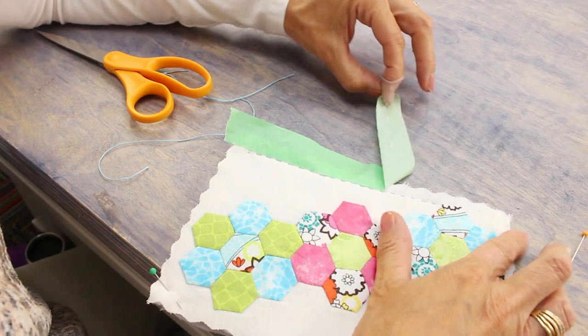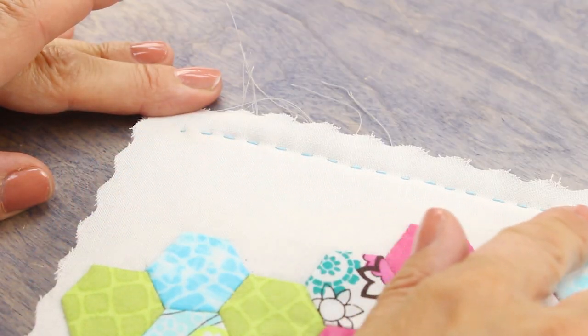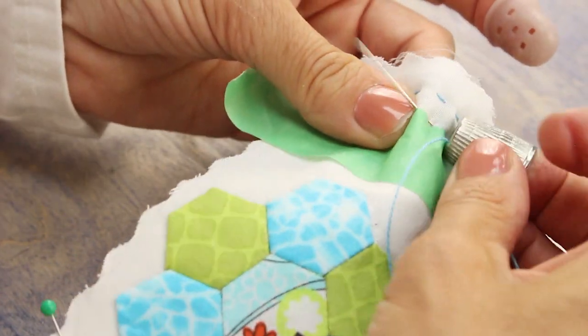Now you just need to snip the thread and your knot will hide nicely behind the fabric — and that's all there is to it. I'm going to peel the tape away so you can see what a nice straight line I've got from using the tape. Then I'll put the tape down again and start a new line to fill up the fabric.